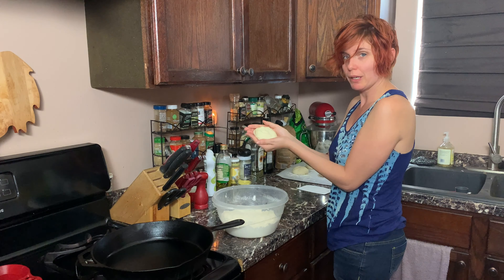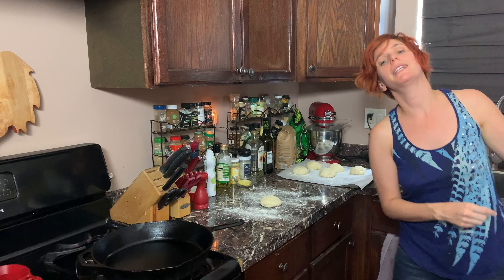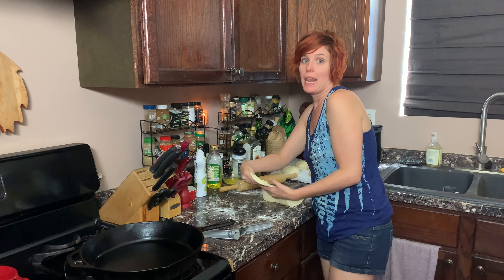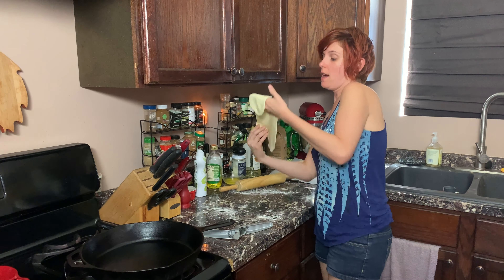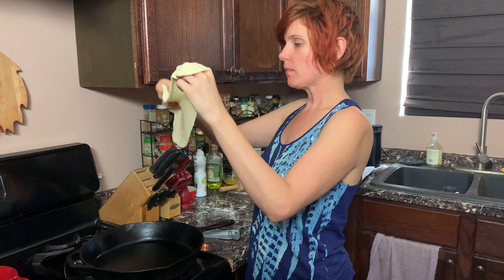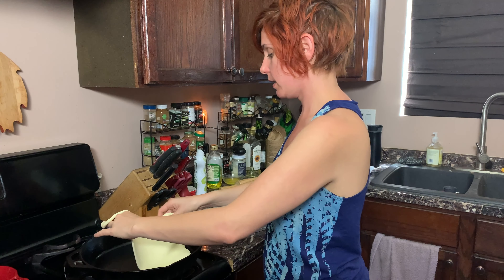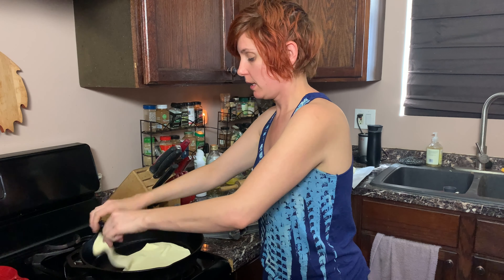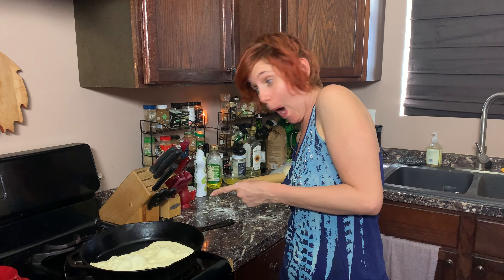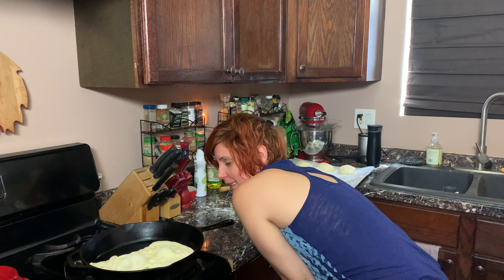That's a nice dough ball. Sprinkle our work surface. We're going to roll these out into a teardrop shape — they're gonna be very sad. It looks teardrop shaped, sort of. Now we have to dry fry this in a non-stick pan; I'm using my cast iron for three minutes on one side while it gets nice and puffy. Look at it puff up like that — so puffy!